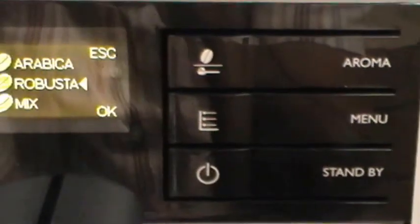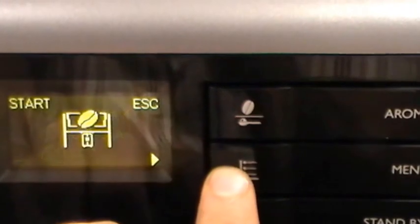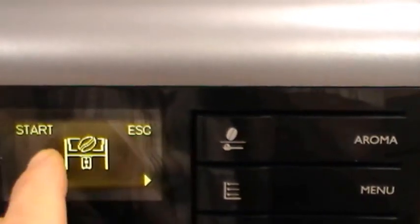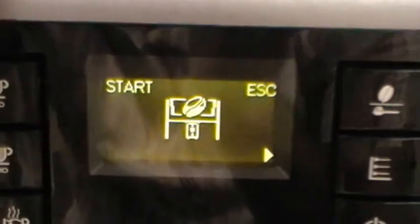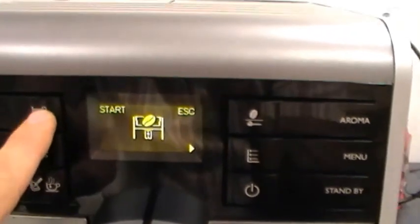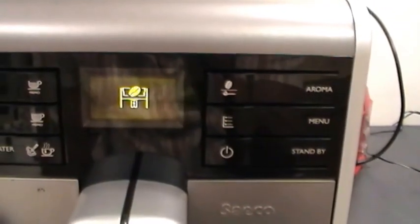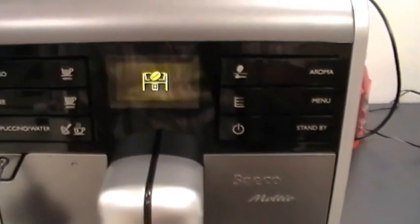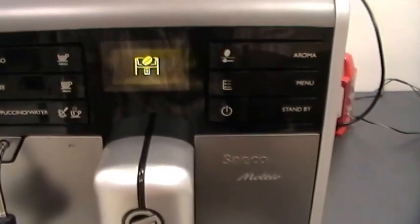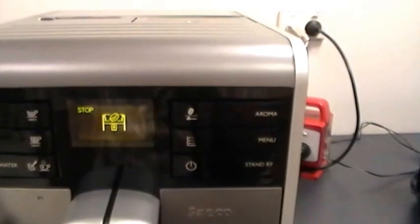Put the beans in the grinder and press Start. This function primes the coffee hopper for new coffee beans. If you replace the coffee hopper, you have to go through this cycle — the machine grinds and makes a fake coffee. As you can see, a little water came out, and now we'll make a second one.